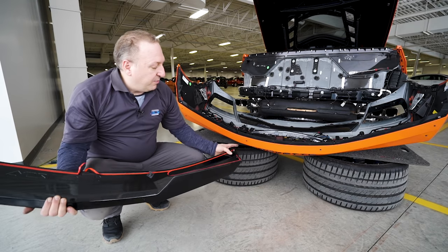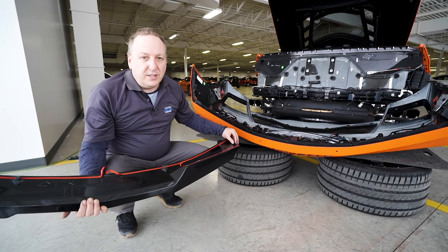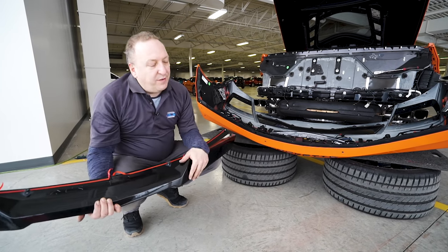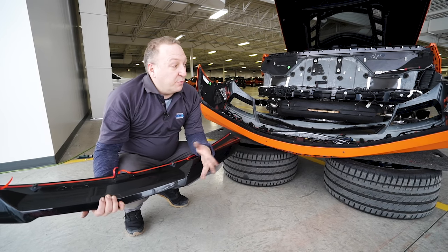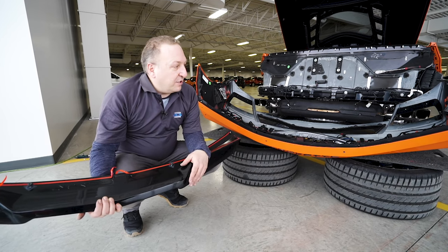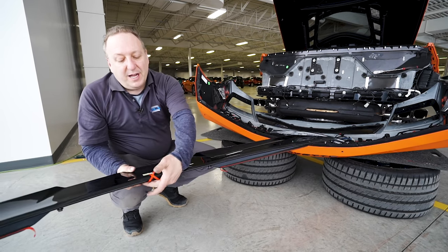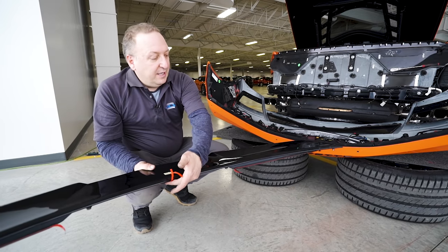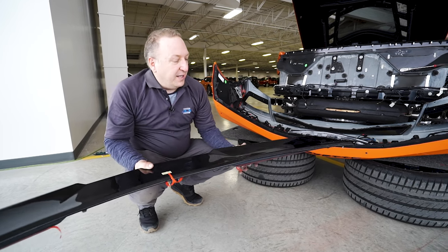We're using all the same mounting points — we have our 10mm nuts and two bolts on either end. This was a Z51 car, so the car was already pre-drilled. If it wasn't, you would have drilled all these holes out. Now it's just a matter of slipping it on. We're going to be careful to keep the red pull tabs of the two-way tape accessible so we can pull them out once it's semi-fastened, and then it's reassembly.